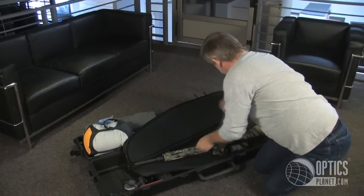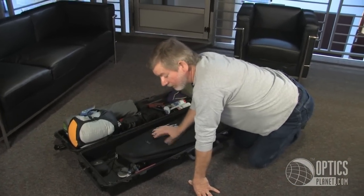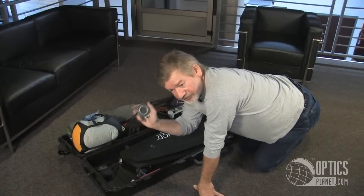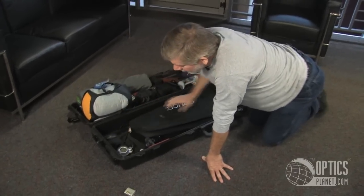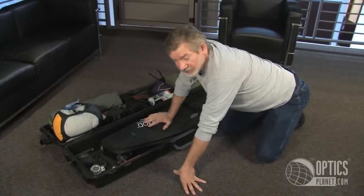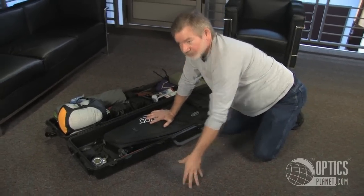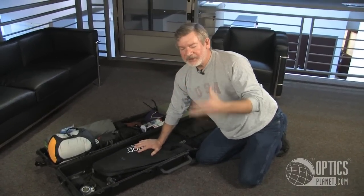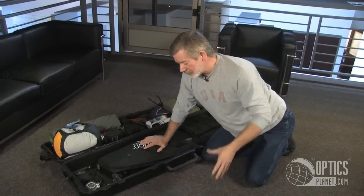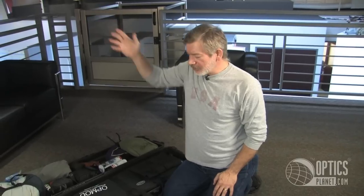I also have my Leupold RX 1000 rangefinder. My Bushnell Backtrack is a very inexpensive but eminently useful product to bring with you. It gives you 3 different waypoints, but most importantly it will tell you which direction to get back to your waypoint. For instance, if you're dropped off by a boat and you lose your bearings going up a hill, you can always hit the Backtrack and it will get you back to where you landed.